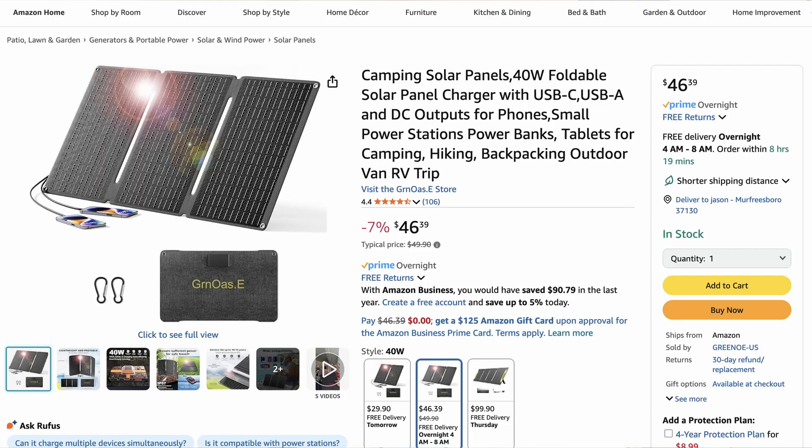There is also a 40-watt version of this panel — I'll leave a link down in the description below. However, I was unable to confirm that it would charge at 12 volts from the Amazon listing. I'm going to assume, since it's from the same company, that it probably would, but I can't confirm that. So if one of you guys orders the 40-watt panel and can test it, please leave it down in the comments below confirming that it will charge at 12 volts.